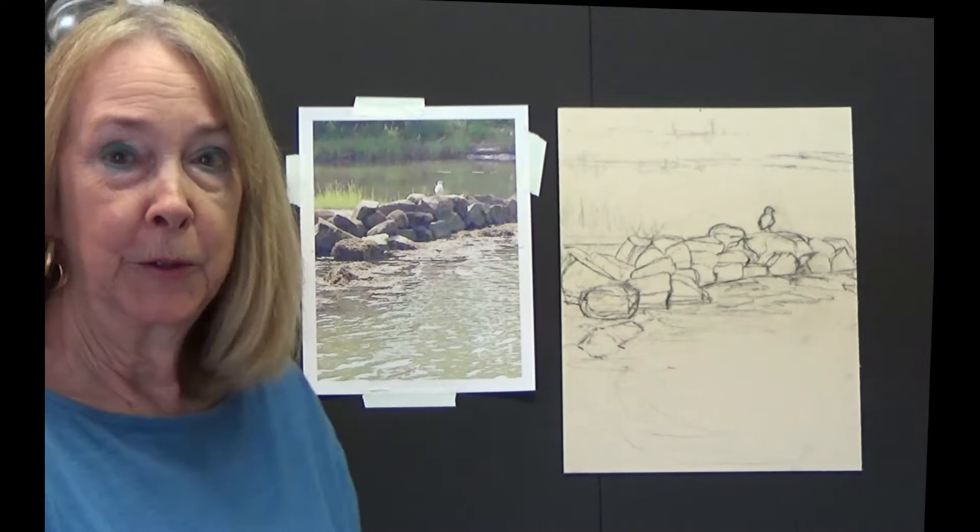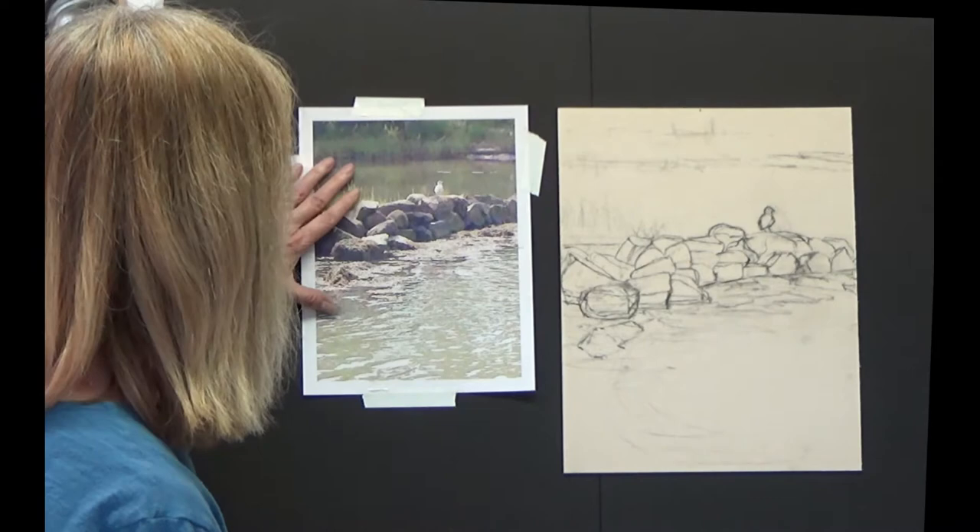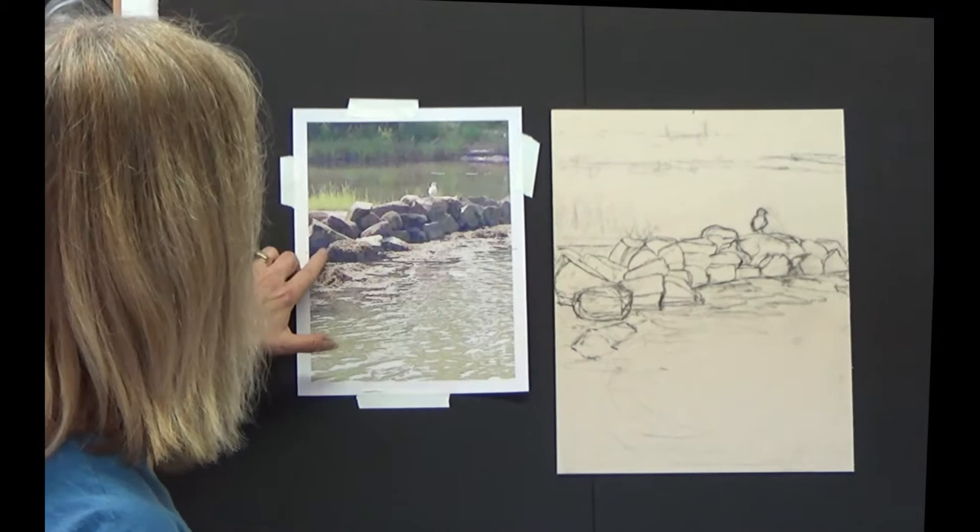Hello friends! Today we're actually going to do an underpainting. I've chosen a photo that I took a couple years ago. This was from Massachusetts and it's near the water, near the Slocum River actually, in Dartmouth.